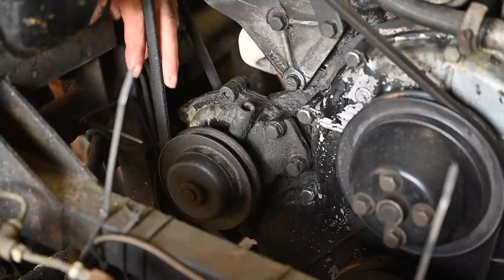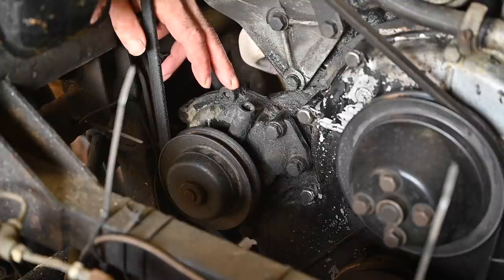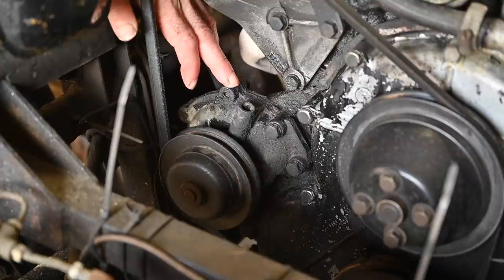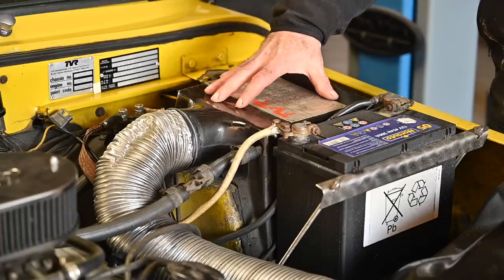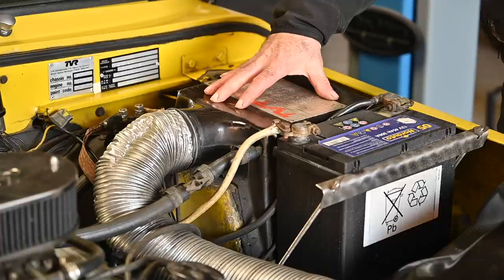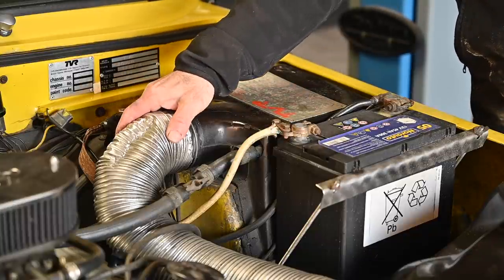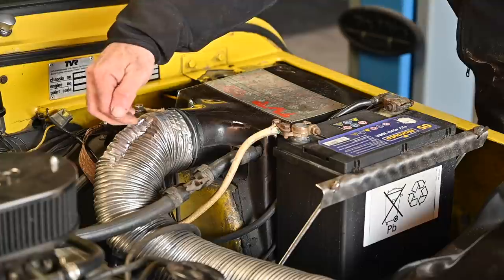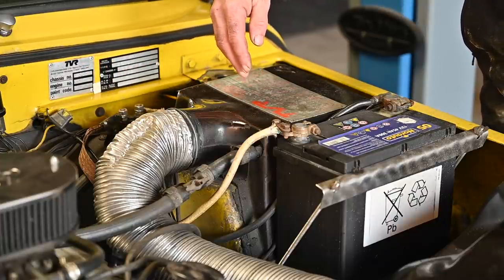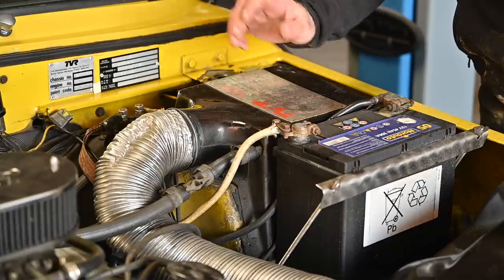The water pump is on the right-hand side of the engine block, driven by this pulley. In the next video I'm going to replace the water pump. There's a big hose coming from the bottom of the radiator to feed the water pump, which then pumps it into the engine block. In the back of the pump there's a smaller hose going to the heater for the driver's compartment. Water is coming in from the water pump, cycles through the heater heat exchanger, and then goes back into the cooling system.